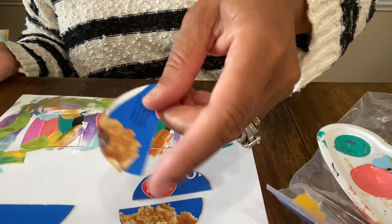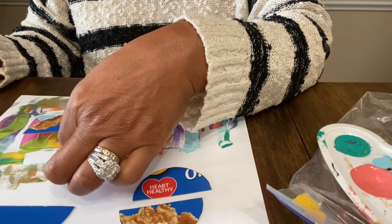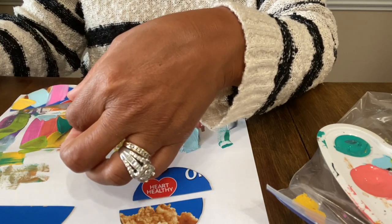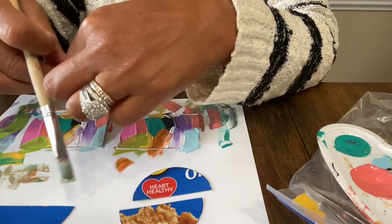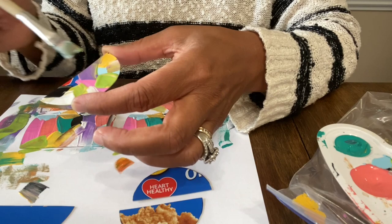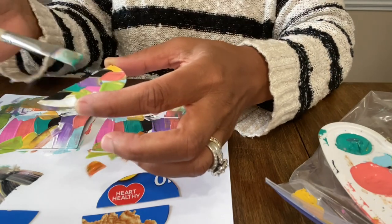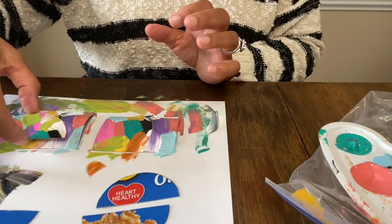We're going to have to decide on the base color. I honestly feel like I want my base color to be like a black and white maybe — actually no, we can't do black and white, it's just not going to be cute. Let's just do the same multicolor.